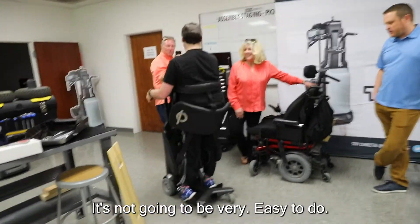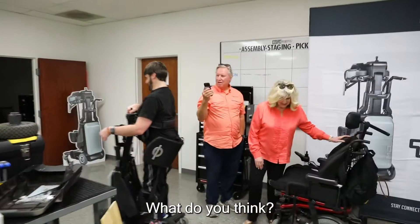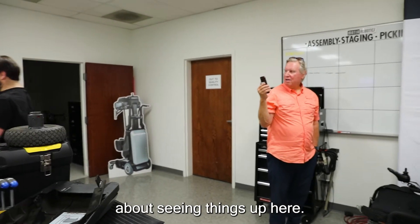Just in your daily use it's not going to be very easy to tip it. What do you think, Sam? What do you think? I wonder how his brain is feeling about seeing things from that height. One of the questions I'll always ask people is: when is the last time you stood up? And I've heard as long as 30 years.